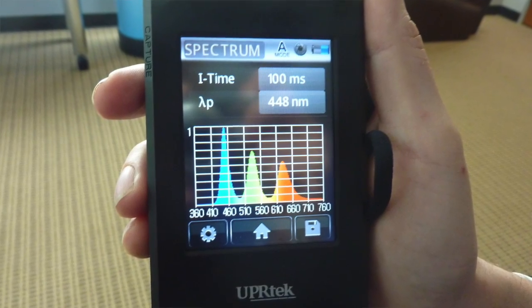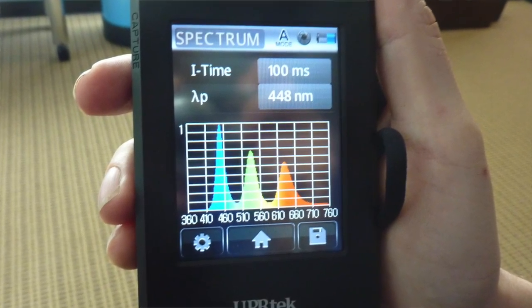And when we put the quantum dot film on the system and take a look at the spectrum after it's been integrated into the optical stack, we can see that very nice red, green, and blue peaks, which are key to achieving high color gamut with very high efficiency.